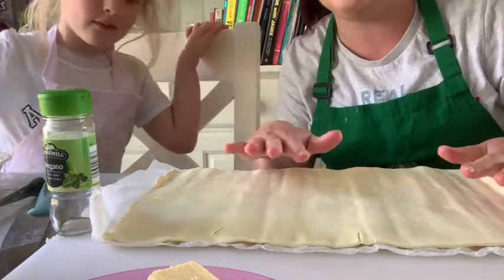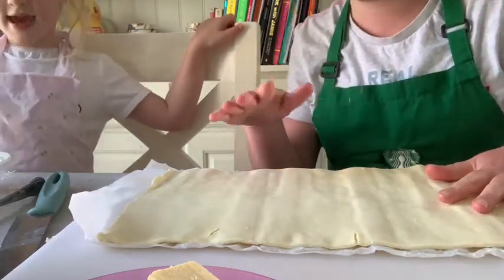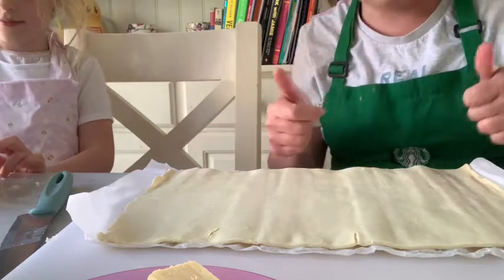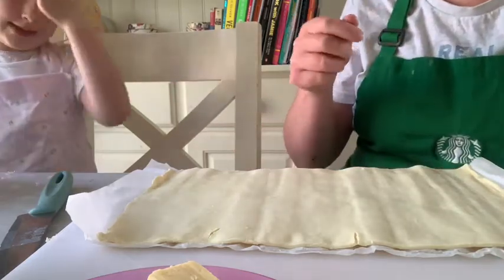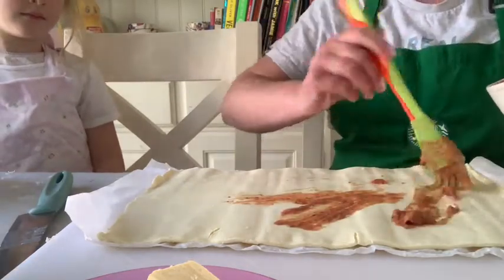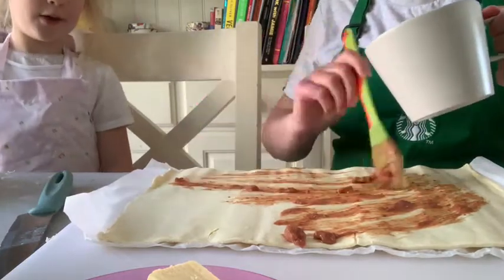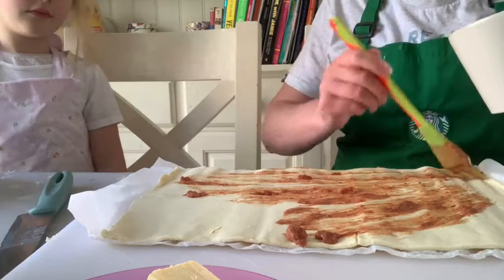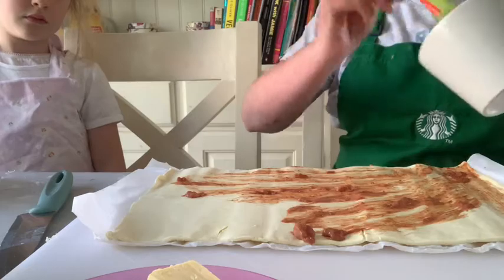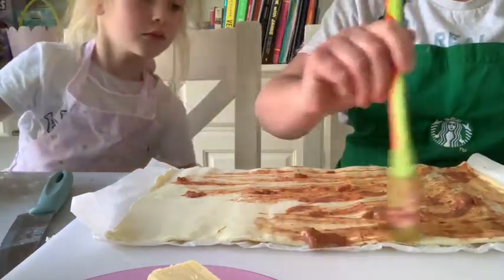We are going to paint this with the pasta sauce. I'm going to paint the tomato sauce on this. Now, don't put too much on. Why can't we put too much on? If you put too much on, Phoebe, the pizza pinwheels become a bit too slippy-slidey when they bake. So you want a nice even covering on the pastry.